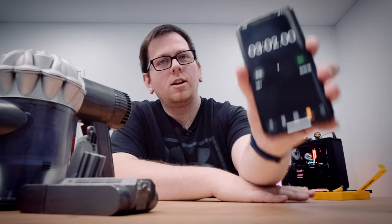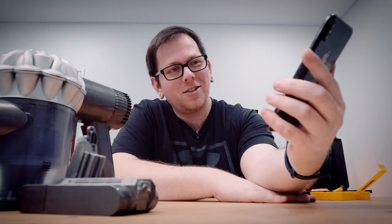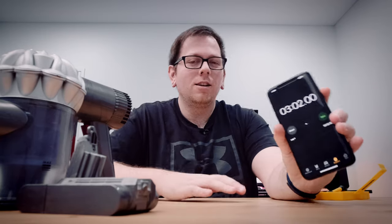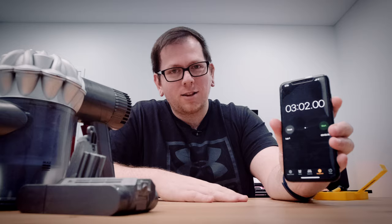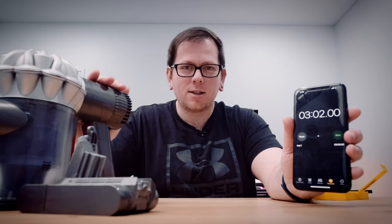Being a little generous, let's say three minutes out of the box. The old battery was getting like a minute at most. I'm going to do a full charge and then come back with final thoughts.